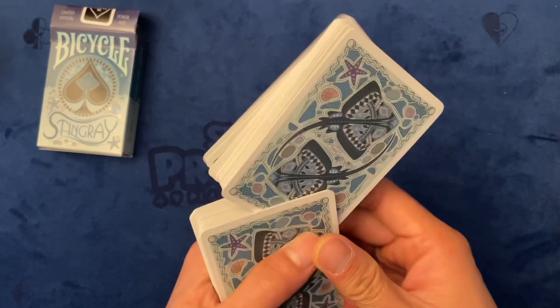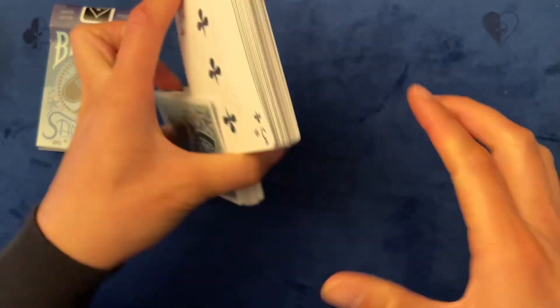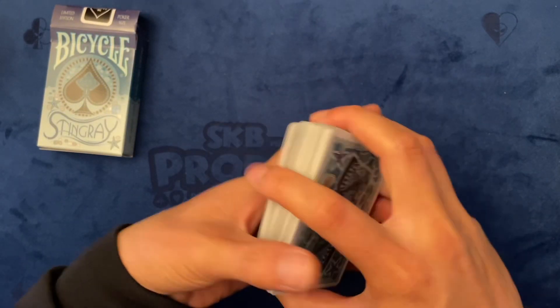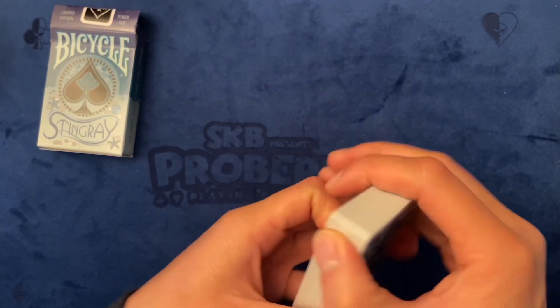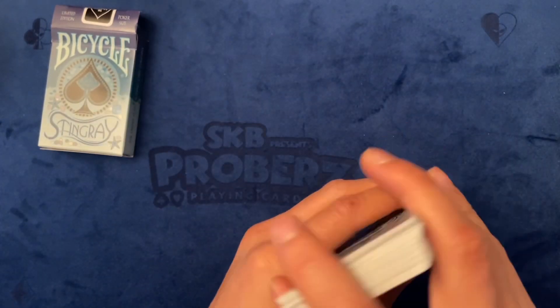Yeah, make sure you grab them because there's only 2500 of these cards. Let me know what you think of the theme and whether you'd get it. Thanks for watching — stay tuned for the next one. Have a good one!